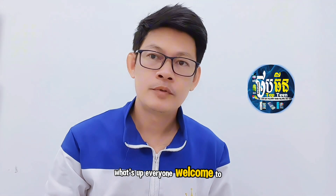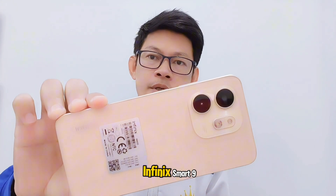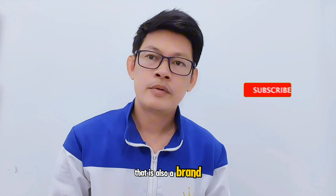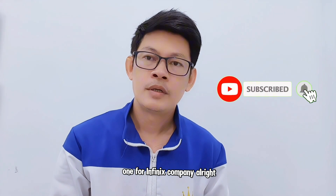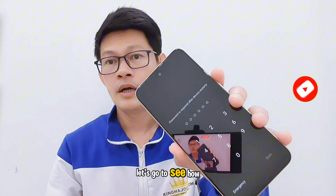What's up everyone, welcome to Top 10 Fix channel. Today I want to show you how to hard reset the Infinix Smart 9, which is a brand new phone from Infinix. Let's go to see how to do this.